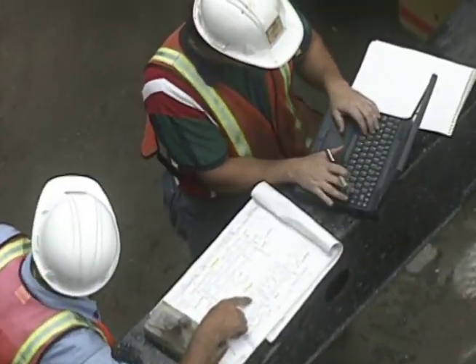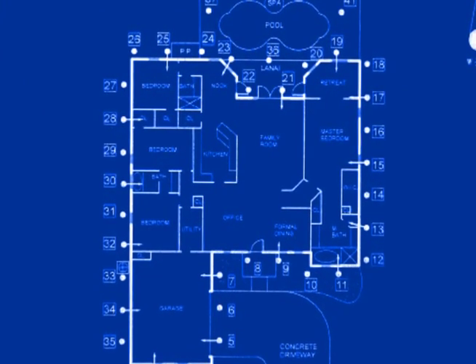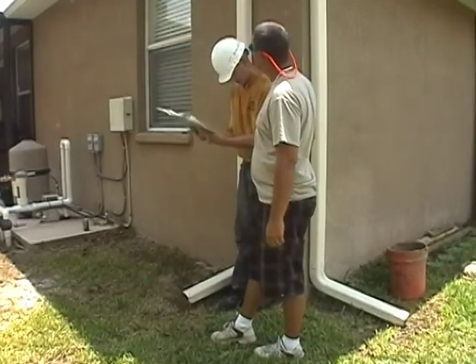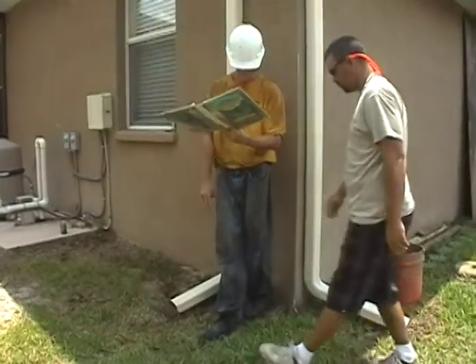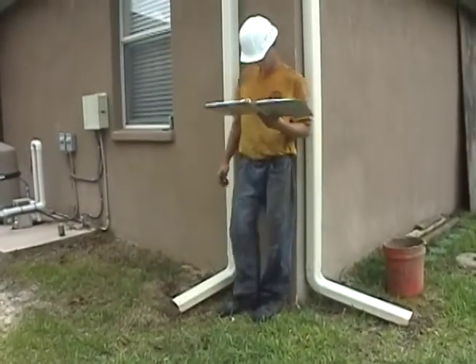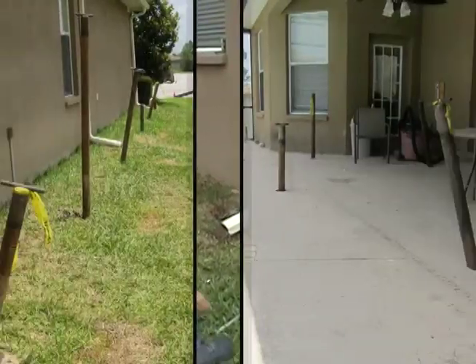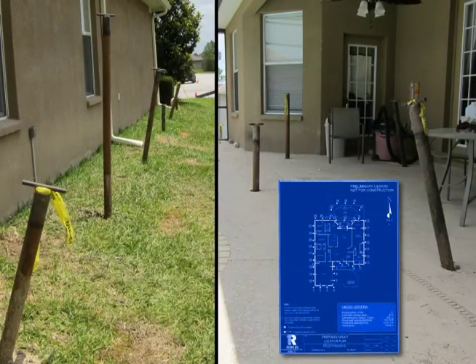An engineering company will supply us with a grout plan map showing all the grout point locations. On the first day of the project, our drilling supervisor will walk the site with the engineering monitor to mark all the grout point locations on the grout plan, which are normally spaced approximately 10 feet apart around the perimeter of the structure.